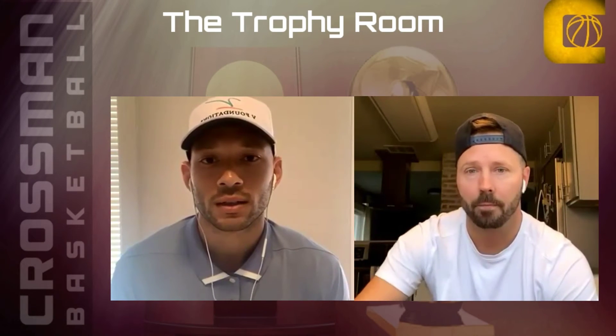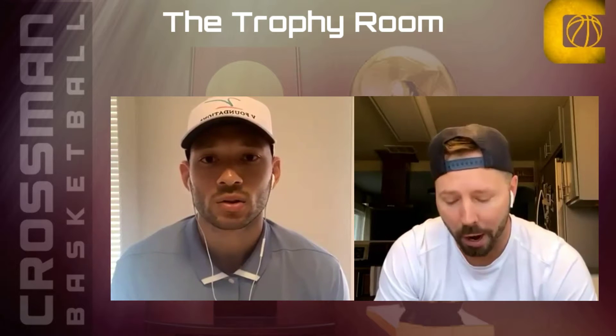Tell me how your weight ball came about, and then also the heavy ball, and then just let people know.